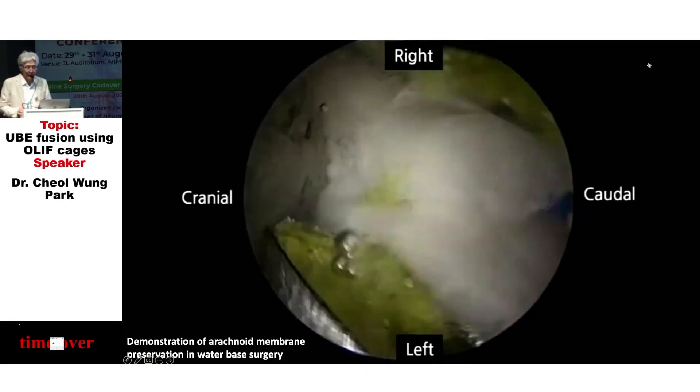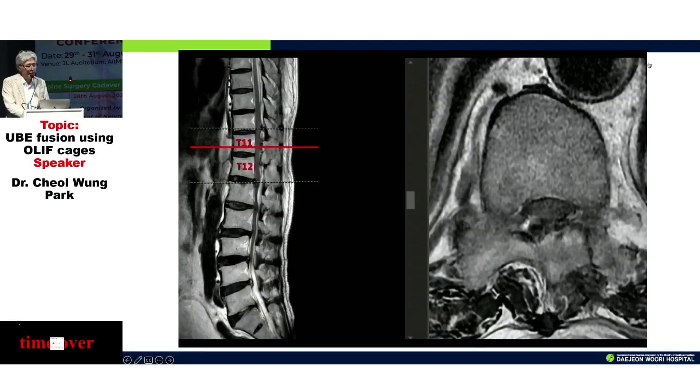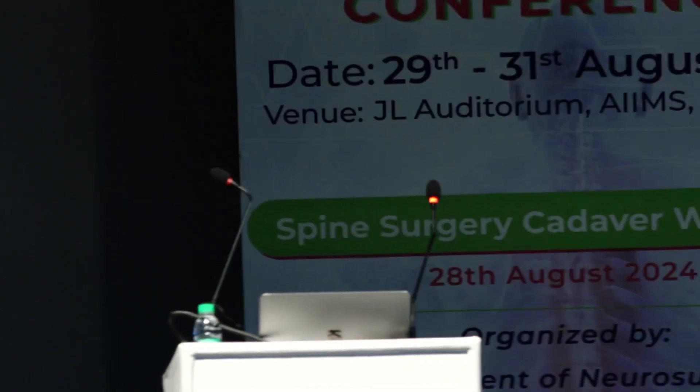For closing the dura, sometimes you can use a vascular clip and patching — this is the final view of the patched dura. Postoperative MRI showed good results. I believe this method — staging, separation with delayed exposure of the dura, and patching — is useful for the removal of the ossified ligament. Thank you.